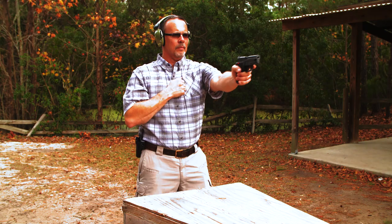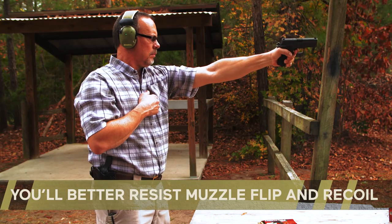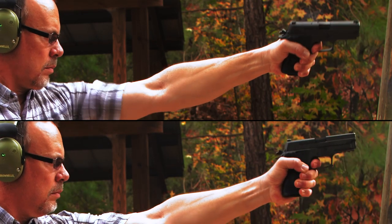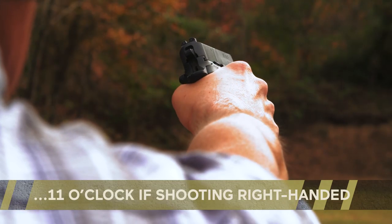The other skill to develop is managing recoil with your weaker hand. By rotating your firing arm inward, you can create more natural resistance to muzzle flip and recoil. A little rotation goes a long way — all you need is 30 degrees or so. If you're shooting left-handed, rotate the gun inward to about a one o'clock position. If you're shooting right-handed, make that 11 o'clock.